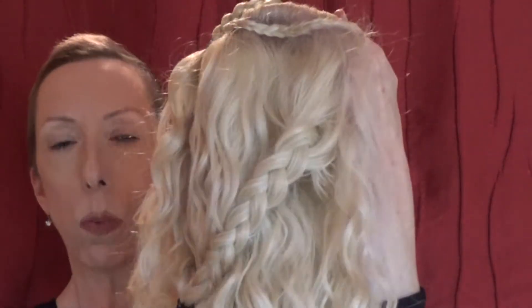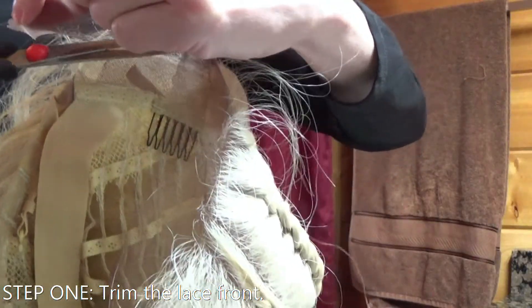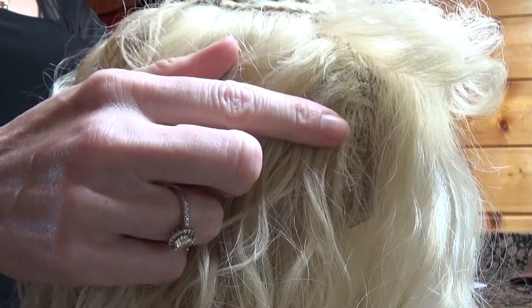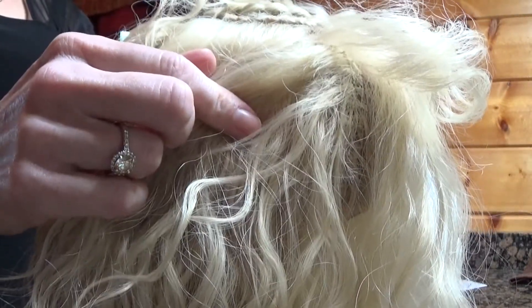I do feel that this wig would work well for someone with a slightly larger than average head size as well, as it does have some room. You do have to be careful when braiding that the wefts do not show on the sides. I recommend putting the wig on your head to braid it if you'd like to add more braids, and if you can have a friend help you braid, even better.